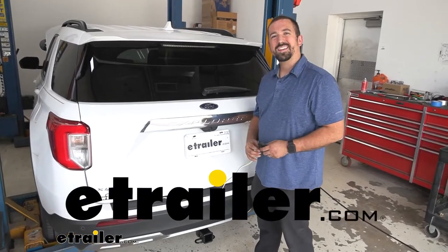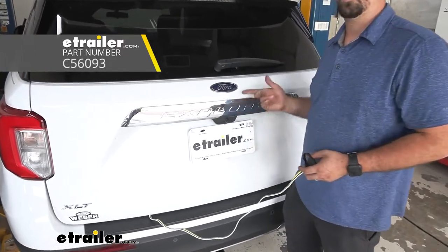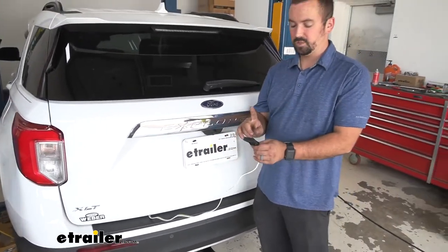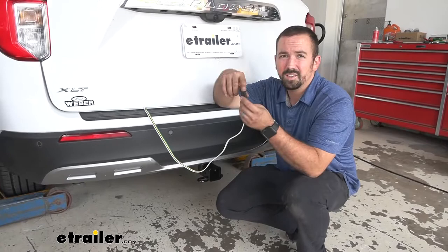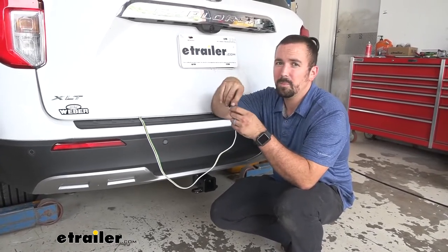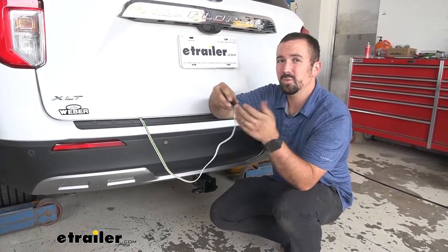Hello neighbors, it's Brad here at eTrailer and today we're going to take a look at the CURT trailer wiring harness on a 2020 Ford Explorer. This is important if you plan on pulling any trailers or accessories from your hitch that might need wiring. It's going to send your brake signal from the vehicle to the trailer so when people are behind you they can see your turn signals and keep you safe and legal when braking.